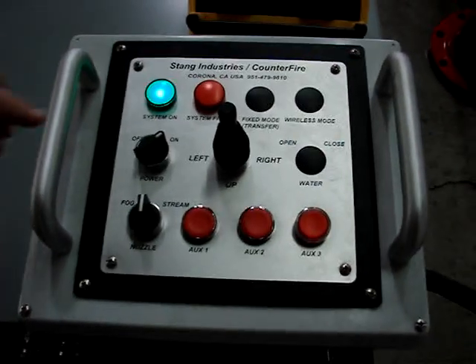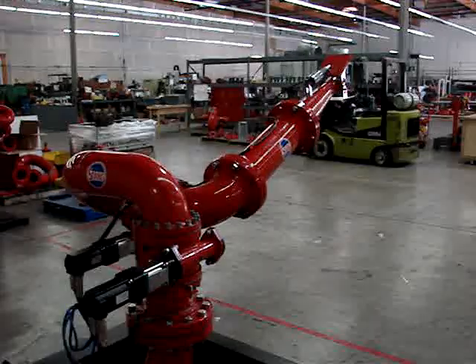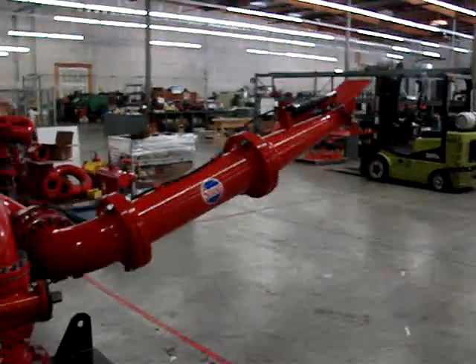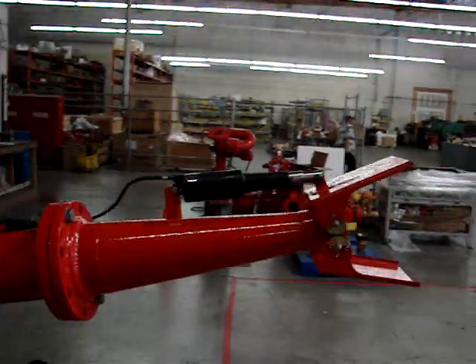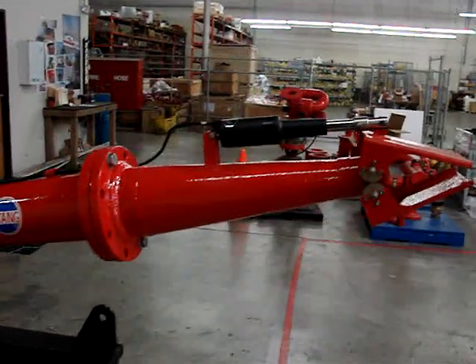Standard monitor operation with the joystick applies to this system and operates just like any other monitor — up, down, left, right. When the operator hits the nozzle function for flat spray, the flapper collapses and flattens out your spray.